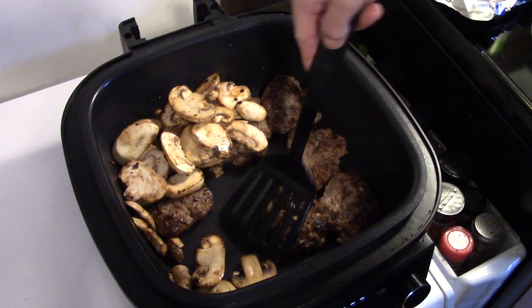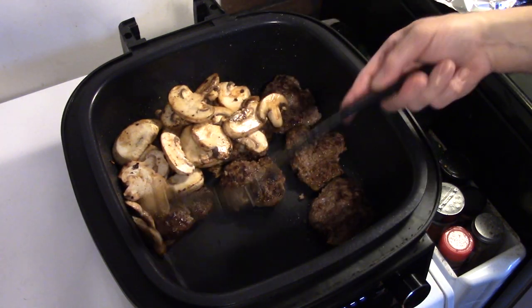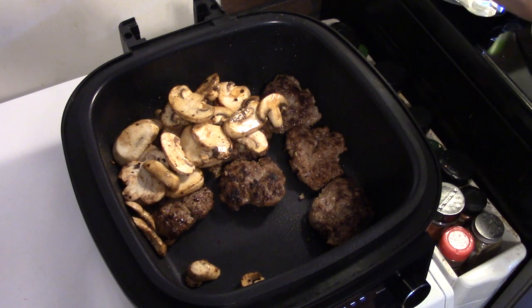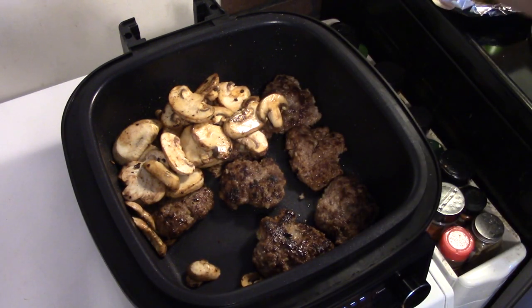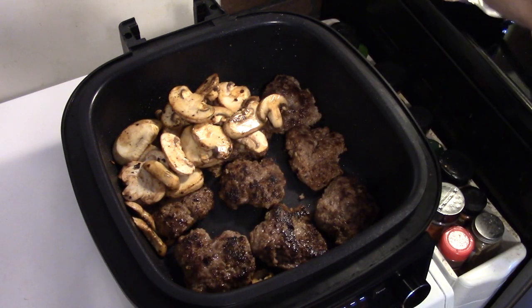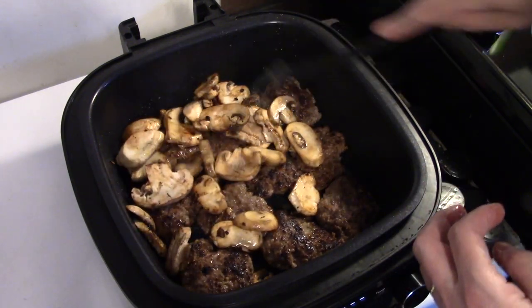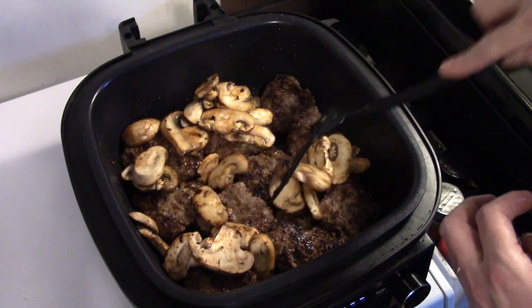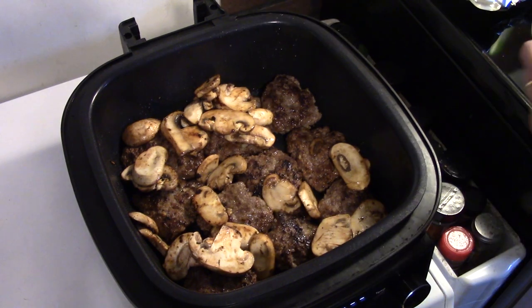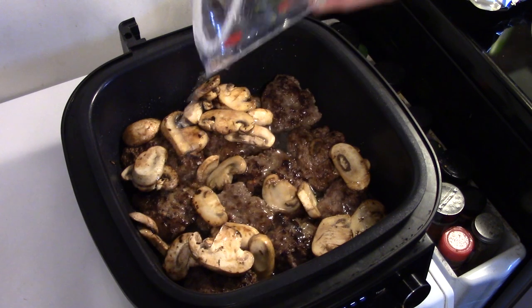This is a real quick and easy version of a classic. And if you don't have a PowerXL, you can do this in a skillet, so don't feel like you're left out. Now that I have all my Salisbury steaks here, I'm going to spread out my mushrooms and add in one cup of water — you'll see where we're going with this later in the video.